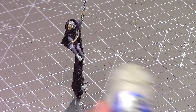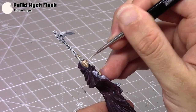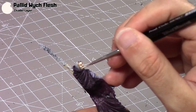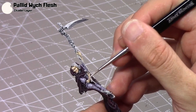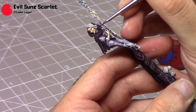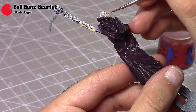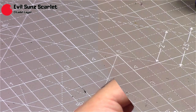Then thin out some Pallid Wych Flesh to add your highlights — it's important that it is quite thin, otherwise she'll have a load of white areas on her face. I normally focus on the cheeks, the jaw, the brow, the fingers, and run a line across the top of her arms. I'll take some Evil Sun Scarlet and thin it way down to a glaze, almost like water, and apply just a little amount over her cheeks and lips. This adds a bit more colour and makes a big difference, even though it's such a small amount.